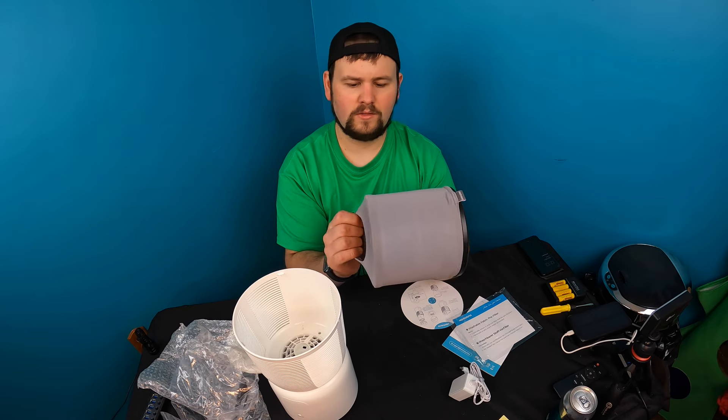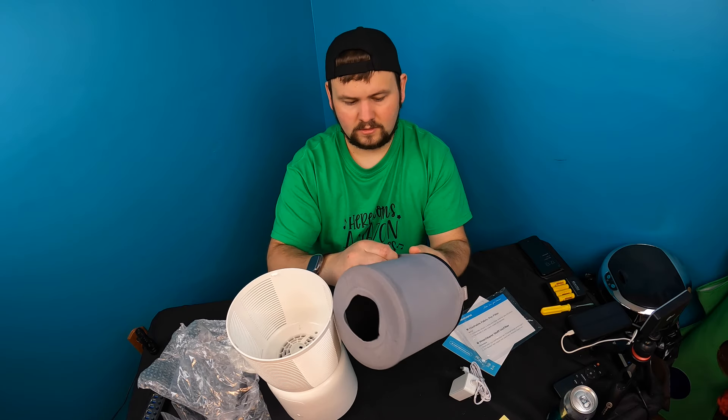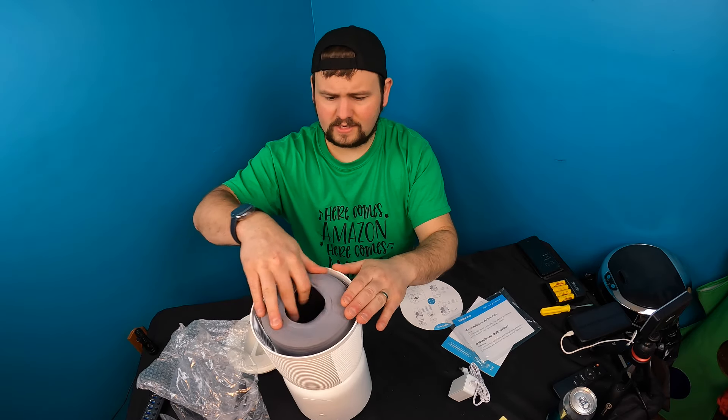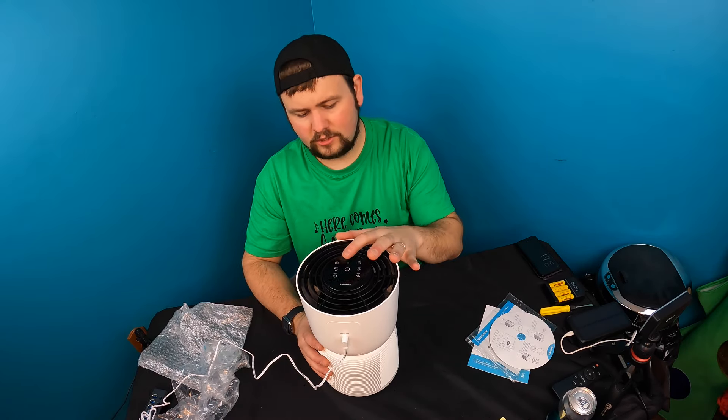So again, this gray fabric is washable. That's actually the first purifier that has provided me with a washable fabric — that's a plus. Now we place our filter back in.